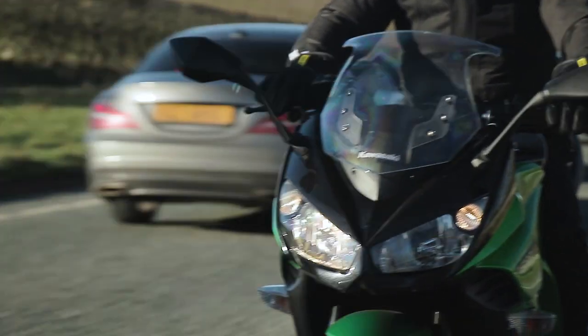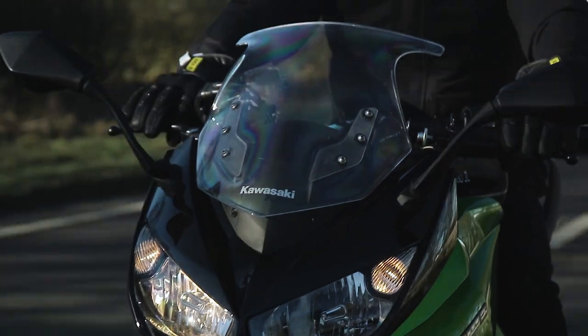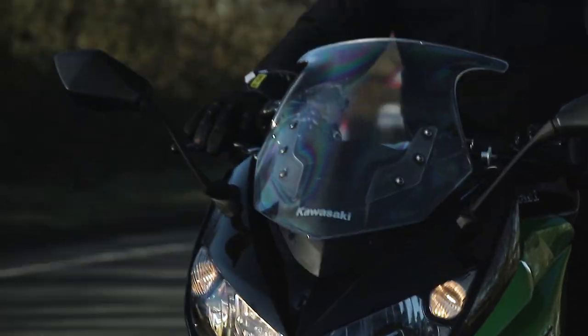One of the questions we always get with regards to winter gloves is: do they work with heated grips? The feedback is absolutely they do. Of course they are winter gloves, so they are a little bit thicker than your single layer leather gloves, meaning you're not going to feel the heat coming through quite as quickly, but it certainly does come through. And in terms of the waterproofing working with heated grips, no problems there.